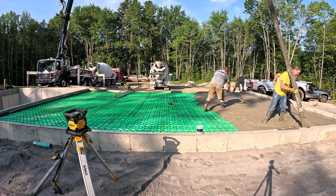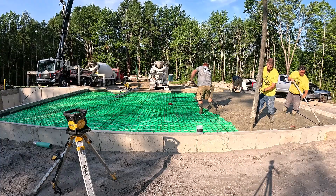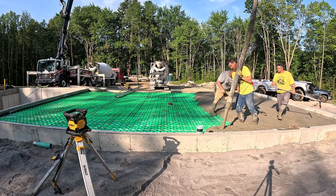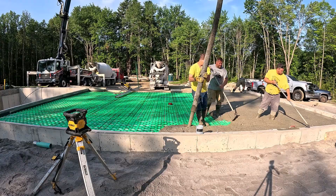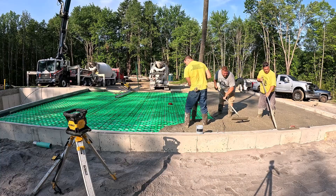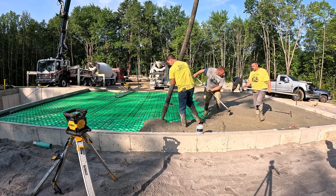What we'll do today is one guy will power trowel the basement floor, one guy will finish and power trowel the garage floor, and then I'll power trowel the little third section that you'll see in part three. Then we'll have a fourth guy here just to help go around and steel trowel and hand trowel edges and stuff like that when we go to finish all the concrete today.